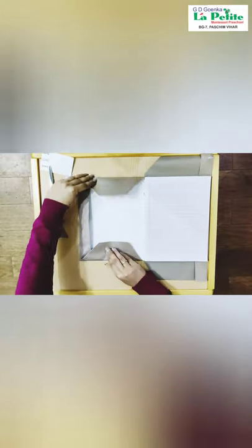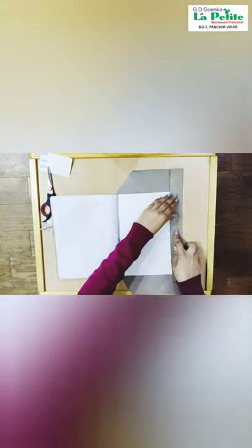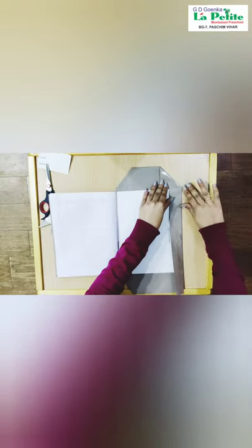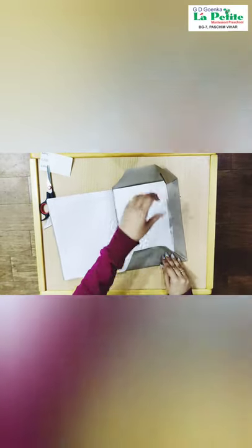Crease it nicely and then close it. We are going to cut the back side and fold the sides like this. Crease it nicely. The same way we are going to do on the other side. And now crease it nicely.